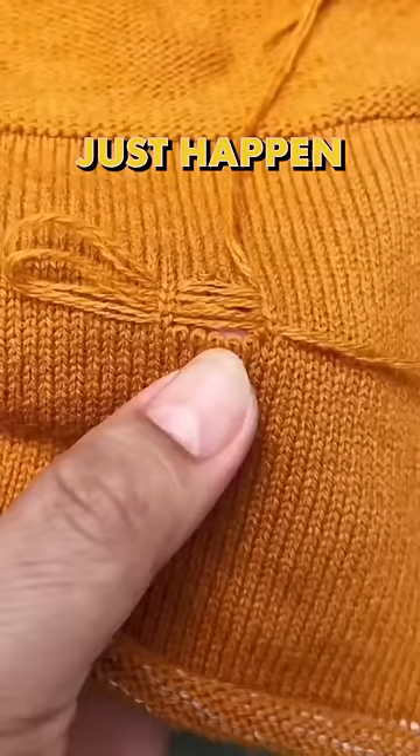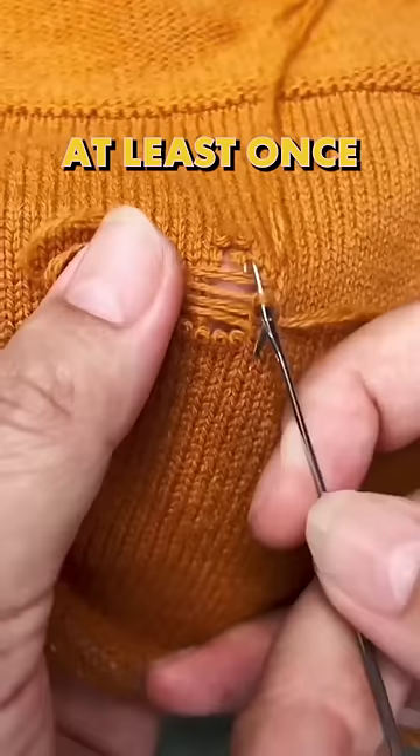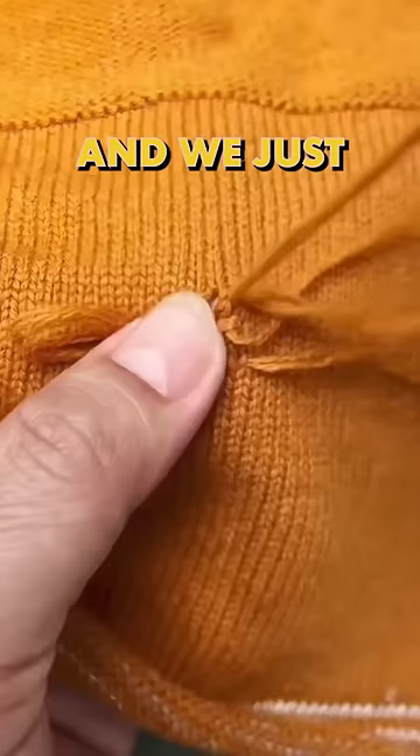Now, most of us have probably tried to sew up something like this at least once in our life. And usually we take one end of the rip to the other end of the rip and we just stitch that together and hope it looks all right. And it never does.